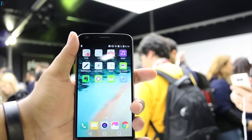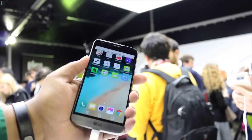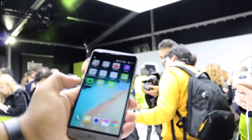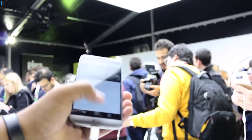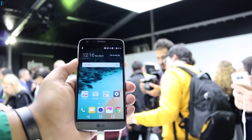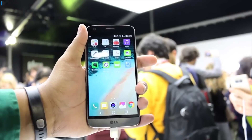In terms of performance, there is a Snapdragon 820 chipset with 4GB of RAM. There is expandable memory support, and the internal memory variants are expected to be 32 and 64GB. The software has also been made much lighter and smoother, with the new UI optimized on top of Android Marshmallow.